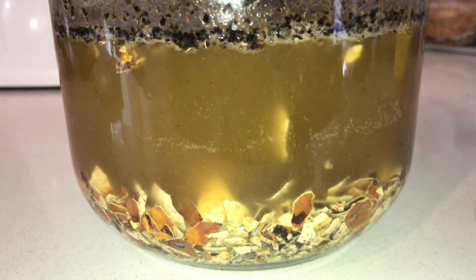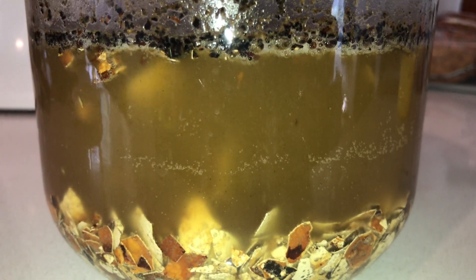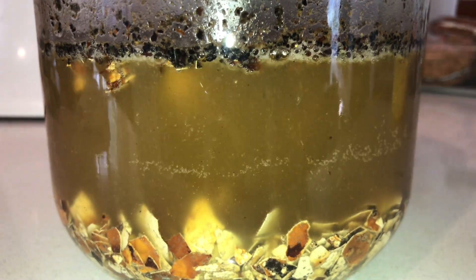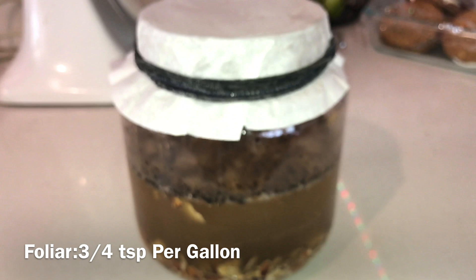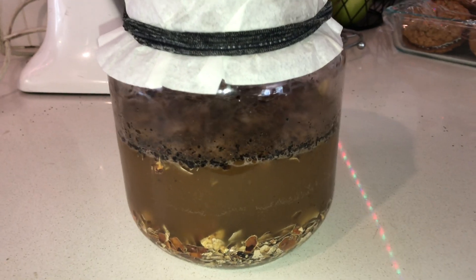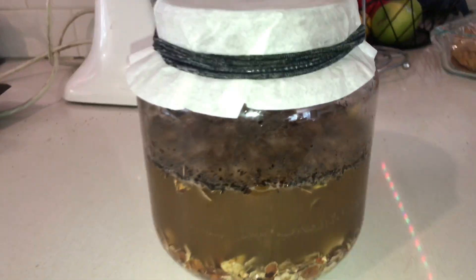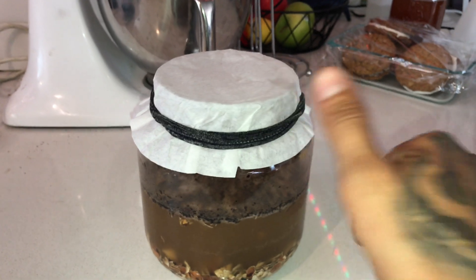After five to seven days, strain the shells out and set them aside. Now you have your water-soluble calcium. This mix can be used as a foliar spray at three-quarters to one teaspoon per gallon, or as a soil drench at one and a half teaspoons per gallon, and can be stored without refrigeration for a whole year. That's about it for water-soluble calcium. Thanks for watching and stay tuned for new videos coming soon. Take care everybody.